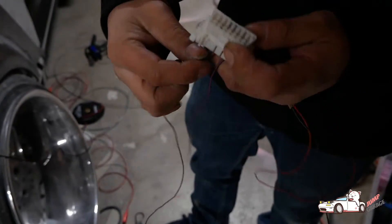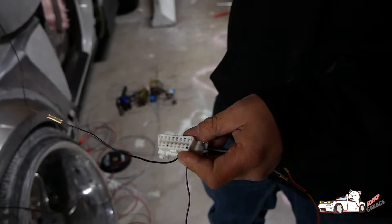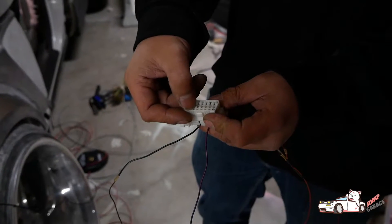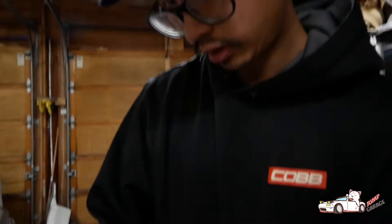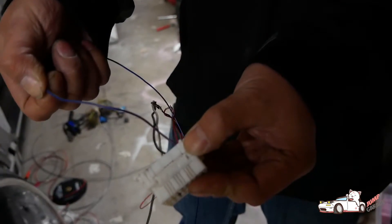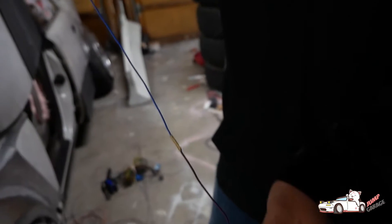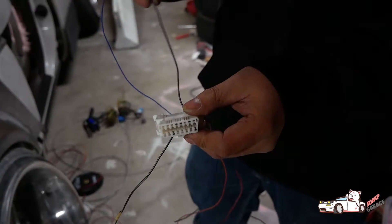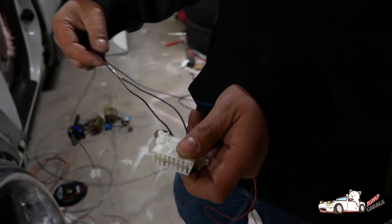And then this bottom pin here is for your trouble codes and that gets wired to the ECU. That's the one you want to actually jump to ground - so if you jump it to ground, that'll cause your check engine light to start flashing your trouble codes. And then this last one, it's blue and pink - that pin right there is the one that's going to send the data from the ECU to the Bluetooth adapter. They call it SIL on the ECU. I'll show you the pins on the ECU now and which wires to hook up these two.